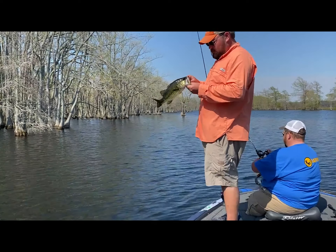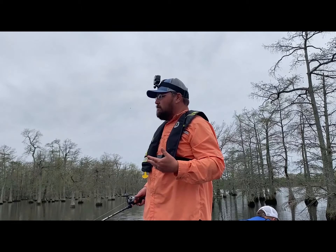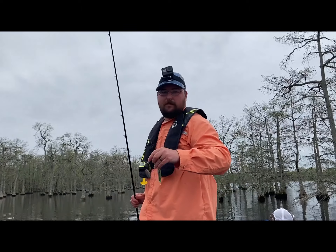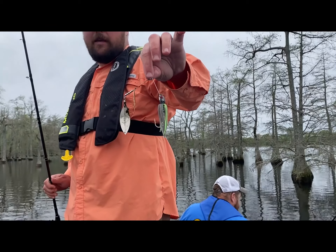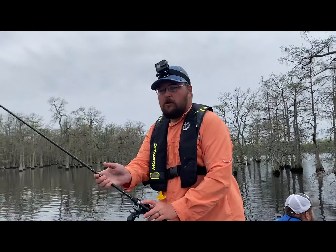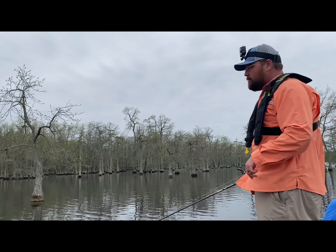Got the chunky monkey. Wind's picked up a little bit now, so instead of throwing the floating worm — which you want in calmer conditions — we're gonna go with a spinnerbait. This is a great type of bait for anybody, great for a beginner. Throw it out, work it in — it's a moving bait, covers a lot of water. We're still going to focus on targets like these isolated trees and just mimic bait fish.